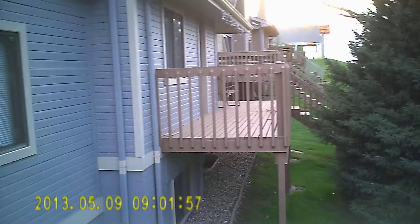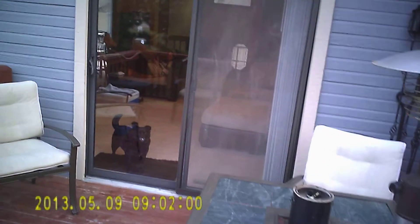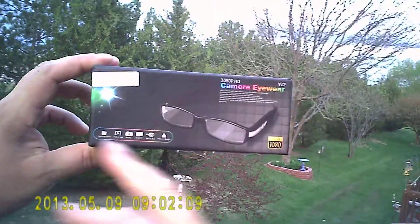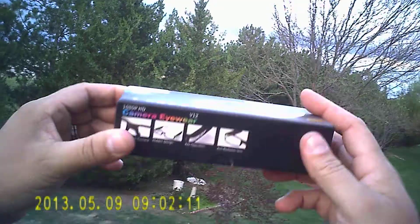Here's the box, guys. So like I said, there's not really a brand here. It says 1080p HD, D12, 5 megapixel camera, hidden design, key operation, anti-radiation lens.